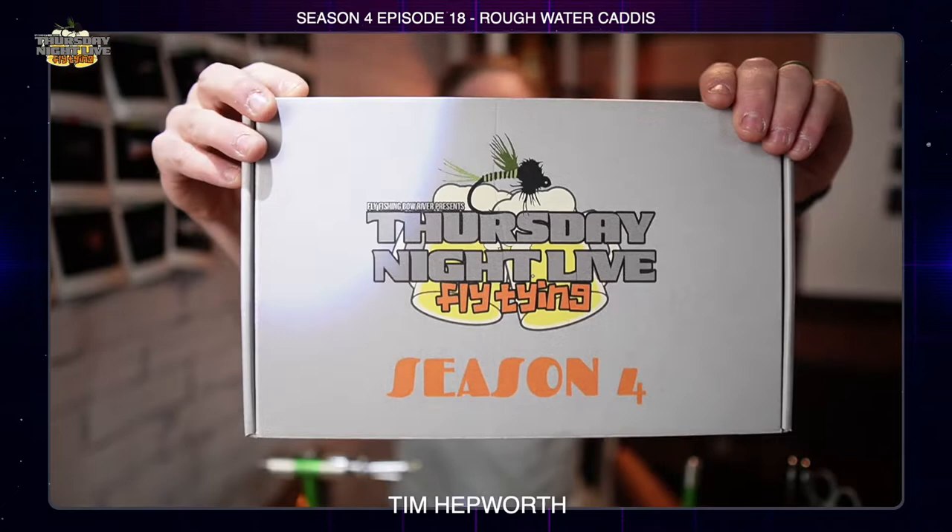We're coming up on our final episode and it has some pretty cool stuff going on. Every five dollar donation on our website gets you an entry into the mass giveaways at the end — there are thousands of dollars worth of prizes from our sponsors. Head over to our website. I'm tying out of my Thursday Night Live Fly Tying Season 4 kit — you can pick yours up at www.flyfishingbowriver.com/TNLS4.